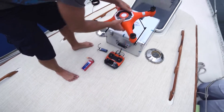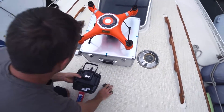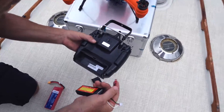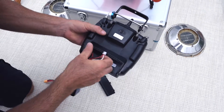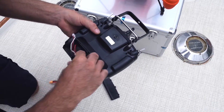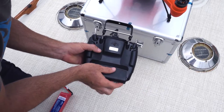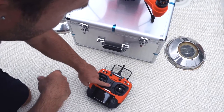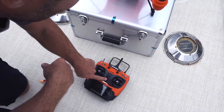First things first, you gotta install your battery on your controller. On the back, just open it up. Once it's charged up, you've got red and black — red is positive, black is negative. They just attach down here. Don't flip those backwards; it's never a good thing. It does say it has anti-reverse design though, so that's good. Get your controller in and on, then power that up. This will be for calibration — you power up your controller first, and then you go ahead and power up the drone afterwards.